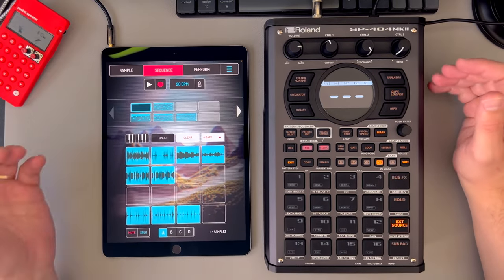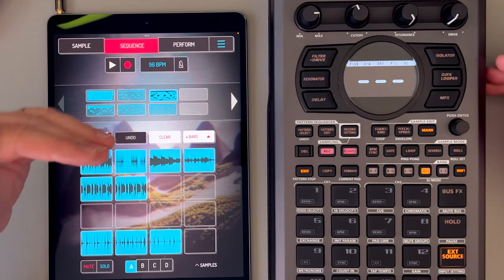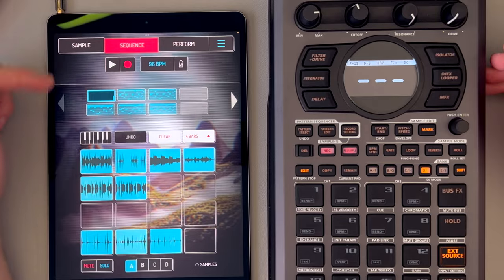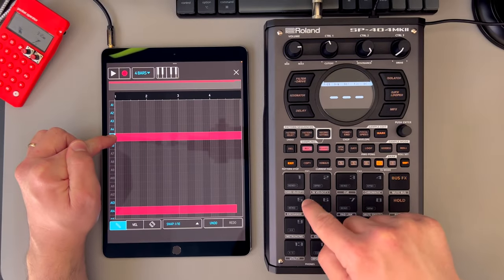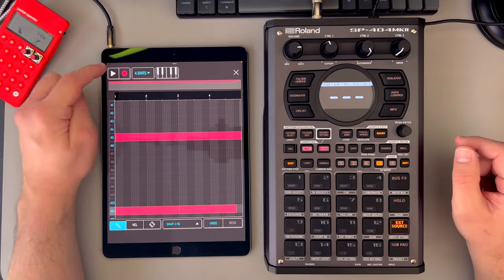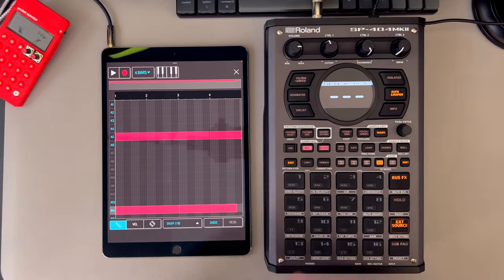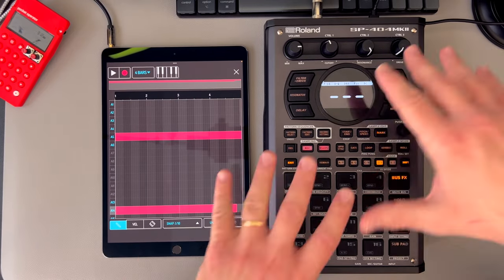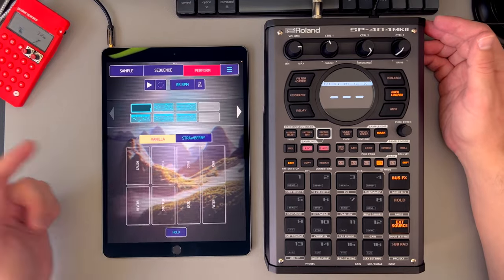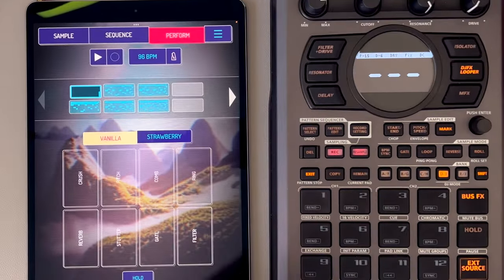Doing it the pad way is kind of the more old school SP method. But the other thing you could do is make multiple loops of just each part from each pattern. So if you have one that's just the bass and drums, you could record just the bass into the SP as one pad and just the drums as another, and then within the patterns on the SP you can put them together. This gives you much more flexibility in terms of effects per pad. But I'm pretty happy with how it all sounds, so I think I'm just going to throw it in the original way, but we'll pattern sequence it so it's a little more on sync.